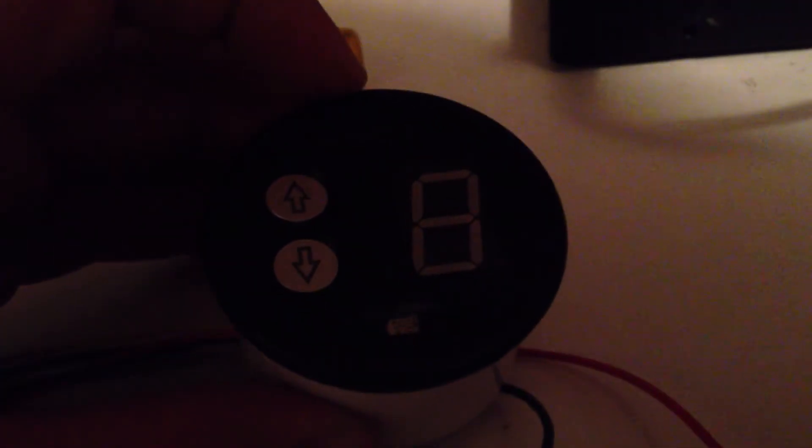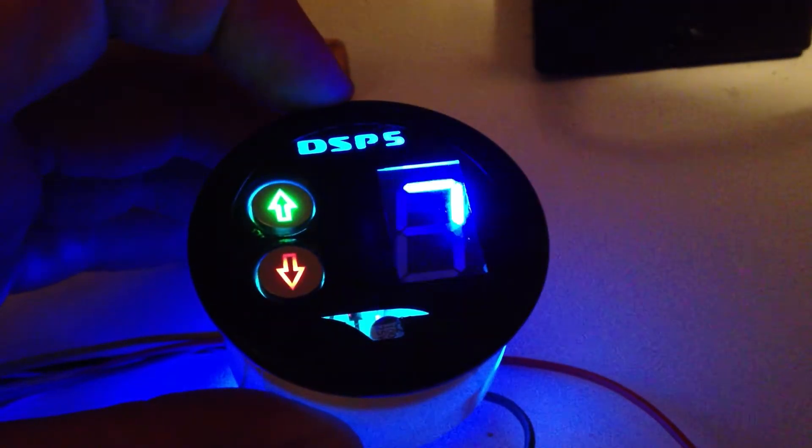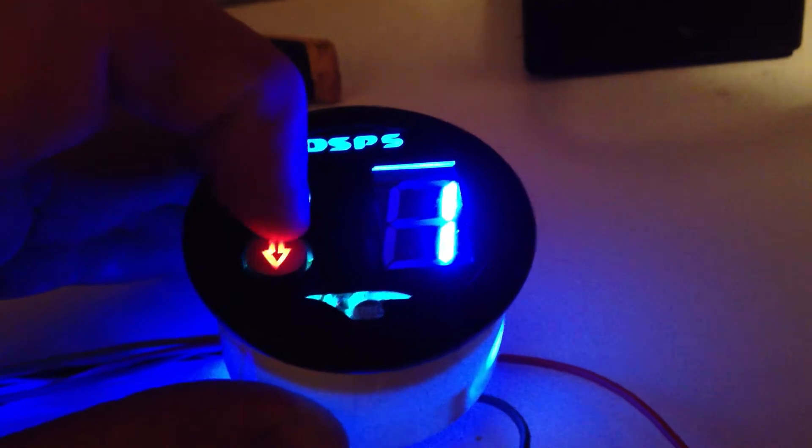This is the BT Dieselworks DSP-5 switch with a digital 7-segment LED display. When the truck is off, the display looks completely black. When you turn the truck on, it does a little start-up sequence and then starts on tune 1.